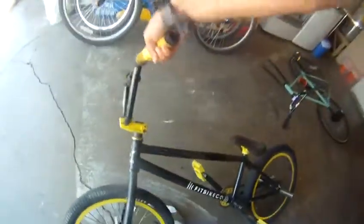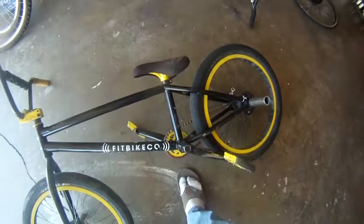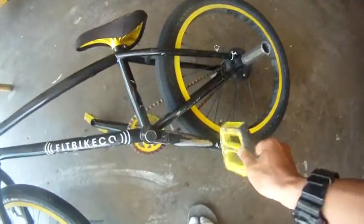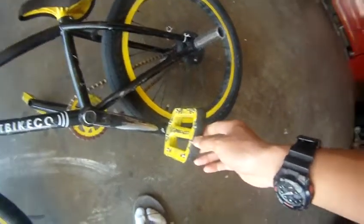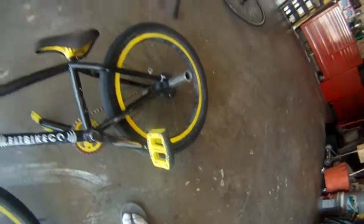I got the Fit Wi-Fi frame. Not too crazy about it, but it works. I got the DK Socials — I'm probably going to do a review on those. I love those cranks. Odyssey JC PC pedals — told you about those.